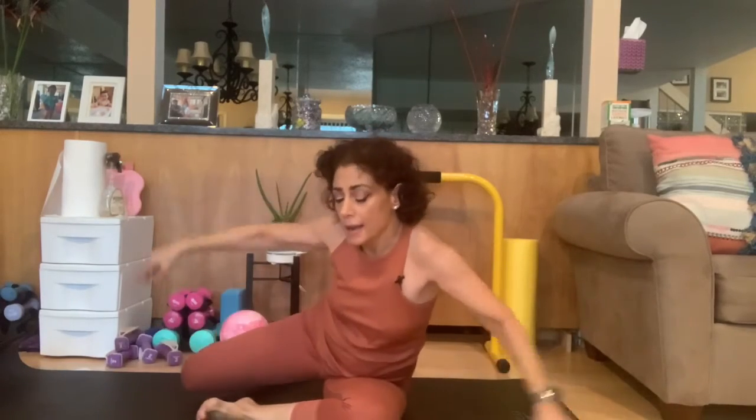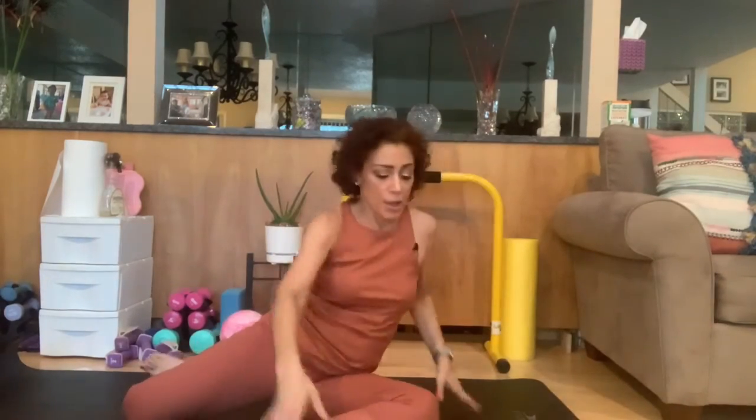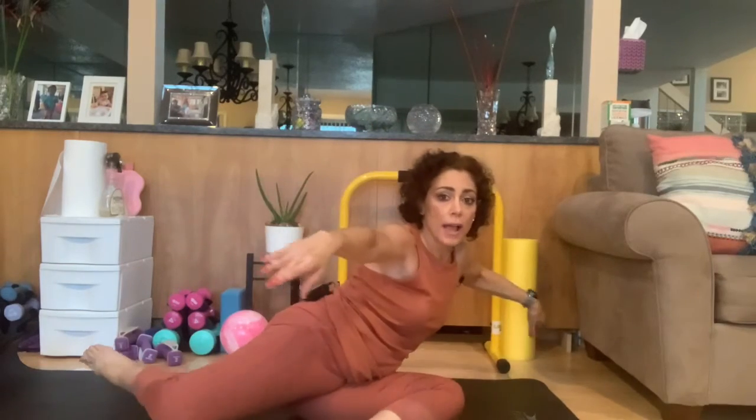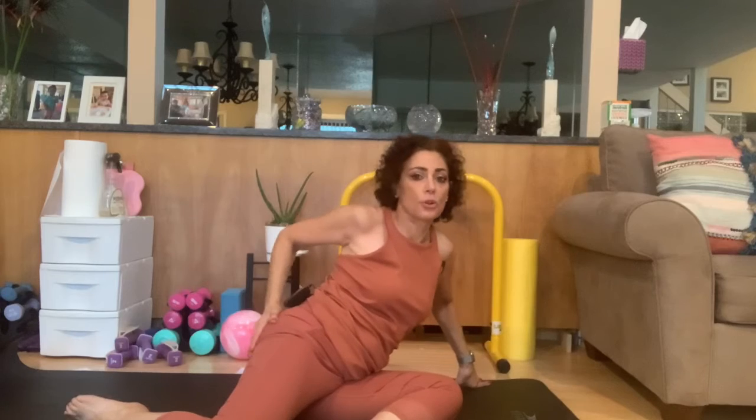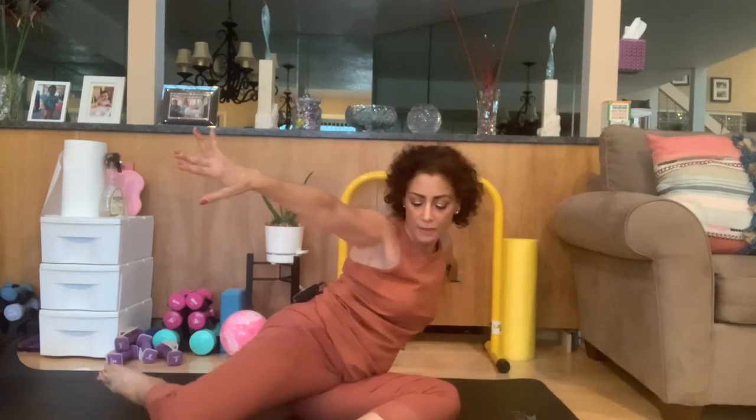Back on the first side — fold the leg in, cross the top leg over, bring the bent leg back. Now squeeze the leg while it's bent as far back as you can — you're really squeezing the glutes here. Take it back for one through twelve.